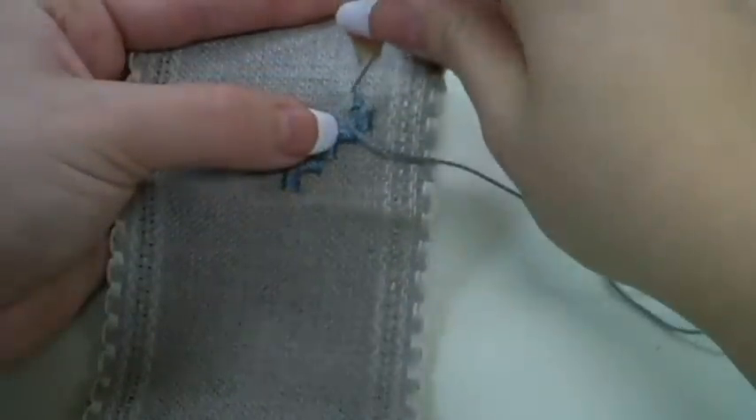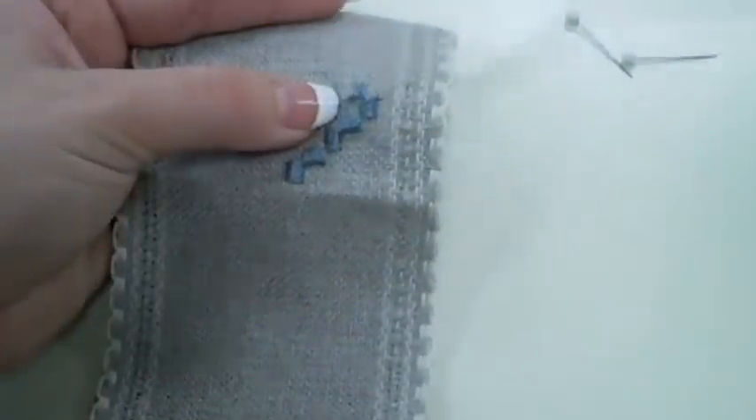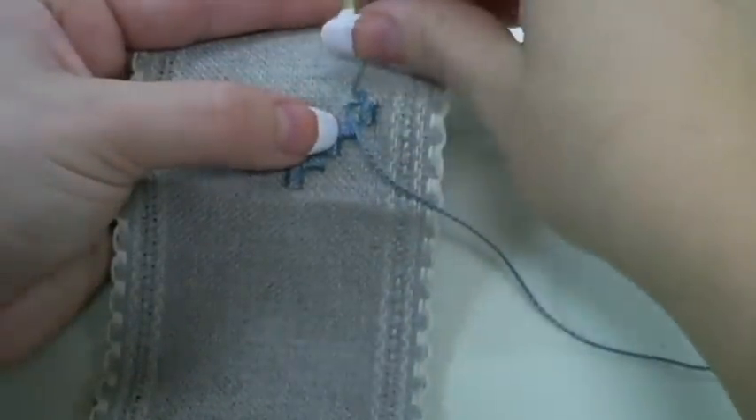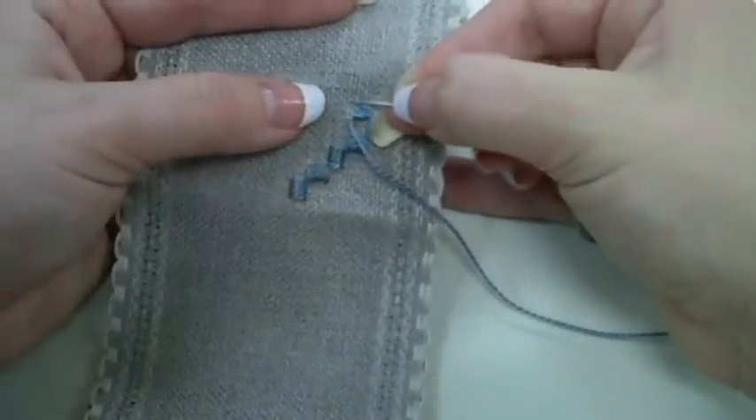Now I can continue stitching my Kloster Block, repeating that same pattern, and continue following my chart.